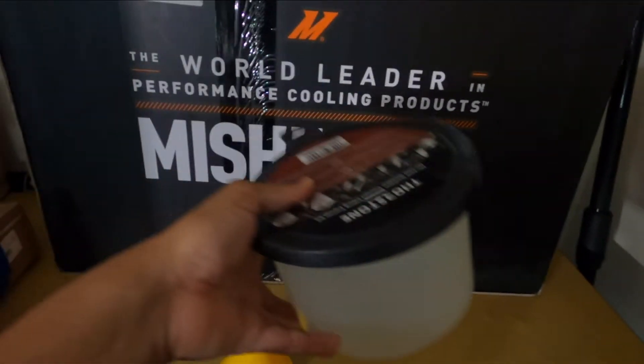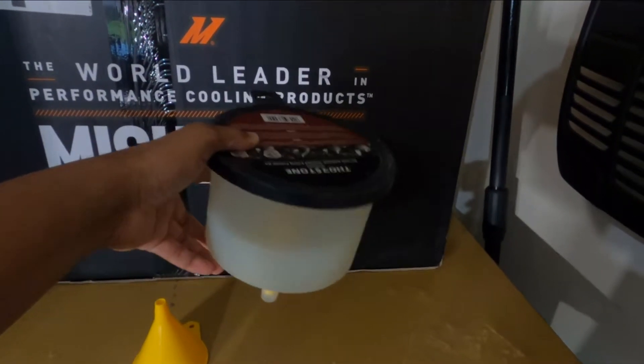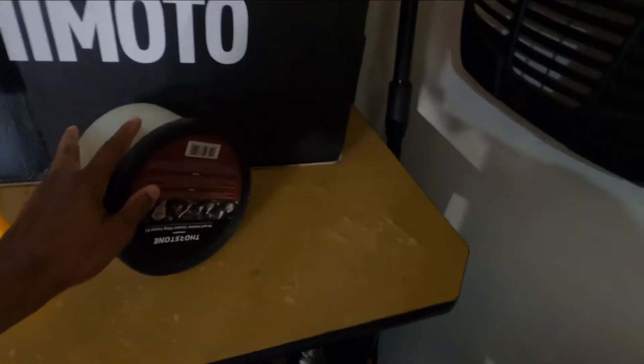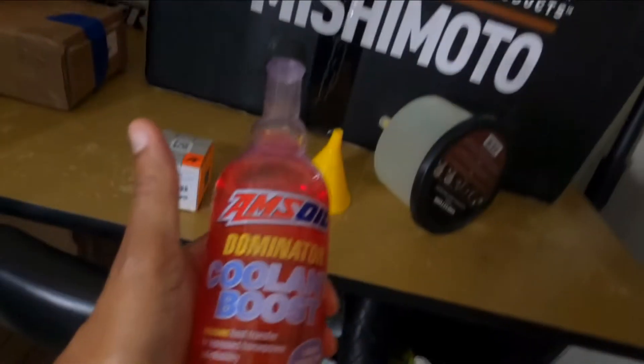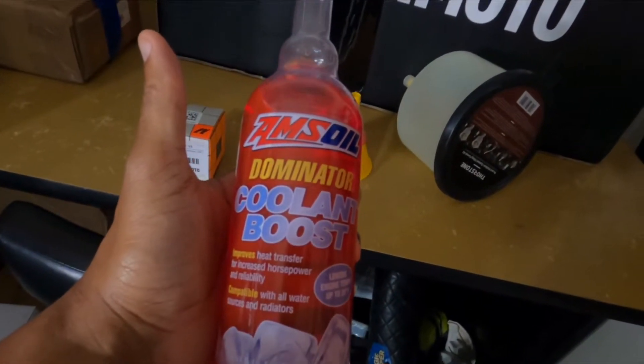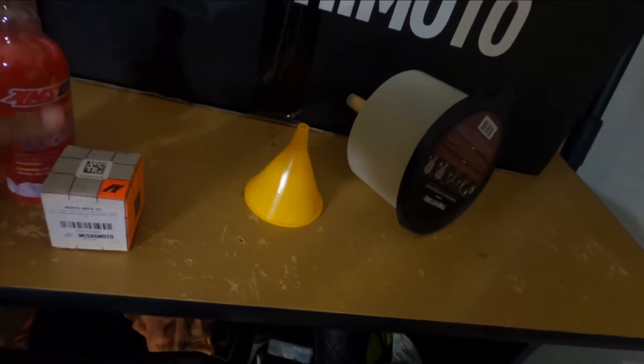I have my little burping kit so we can fill everything back up — first time using one of these, so I'm gonna try it out. I also have some Amsoil coolant boost that I'm gonna add to the cooling system, just to see if it helps with the temperatures. We're in Texas, baby — it's hot!